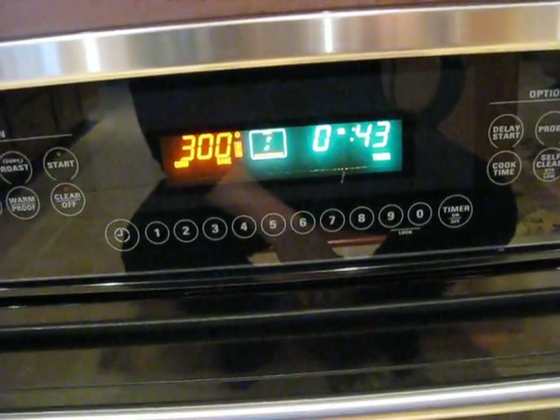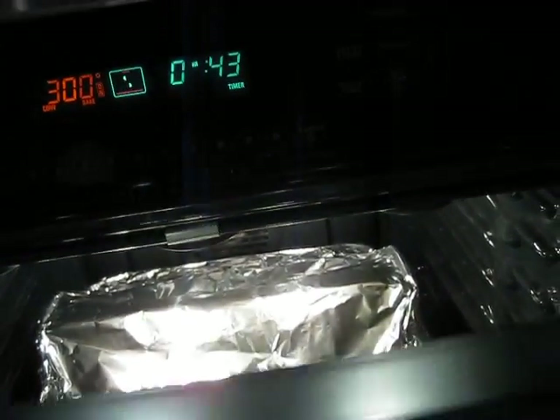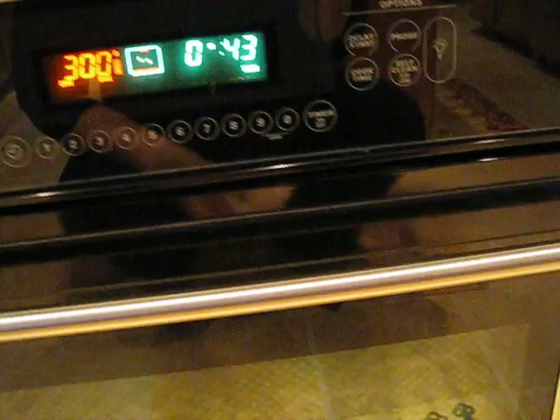And our lasagna. So I've got the lasagna in at 300 and I put it in for two hours and it sounds like it's done. It just needs to be heated through. So let's check it out.